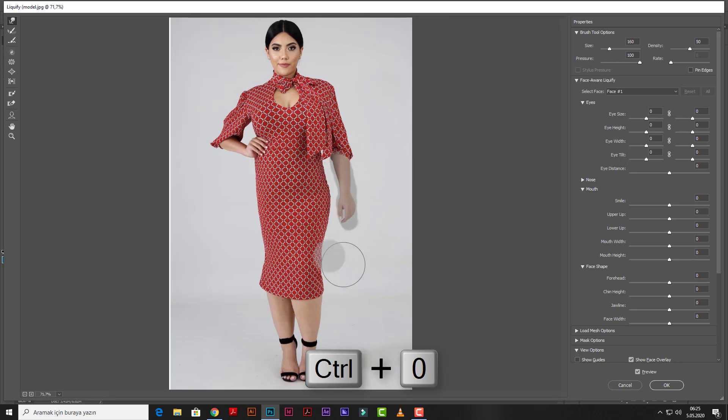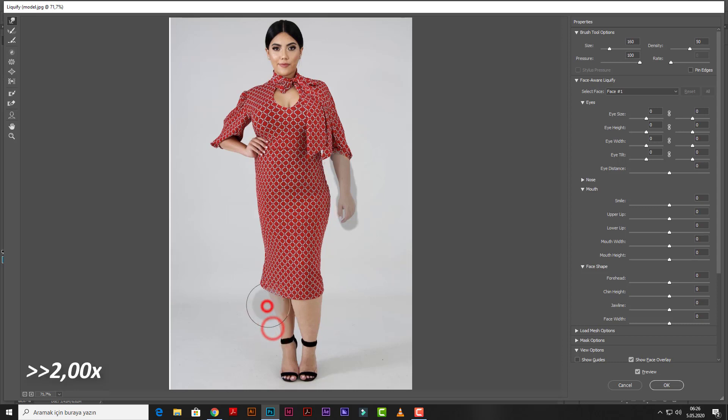We press Control and Zero to fit the model on screen. Keep going — when we do these operations we must be as careful as possible about the anatomy. Photoshop is great software for producing visual solutions like that, don't you think?